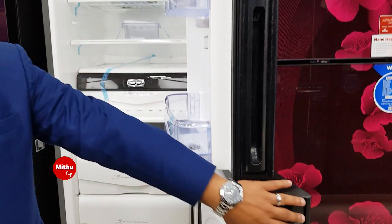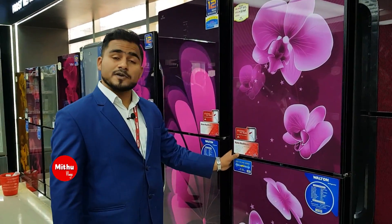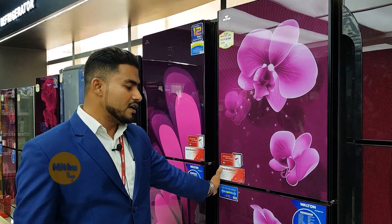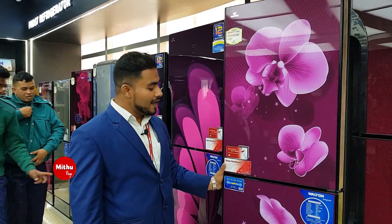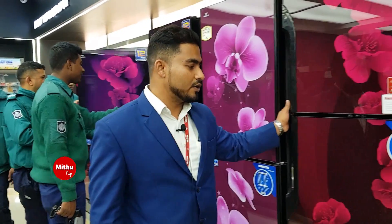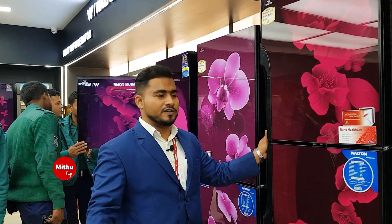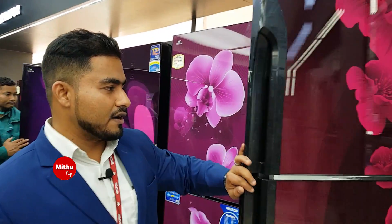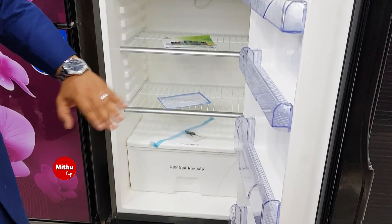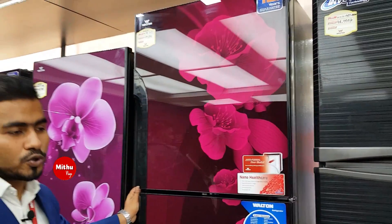This is a 333-liter freezer with a drawer system, and it has special features. There is a large water storage capacity. This freezer is also available in a 350-liter capacity. It has both a deep side and a normal side, and will be suitable for about 300 liters of storage.